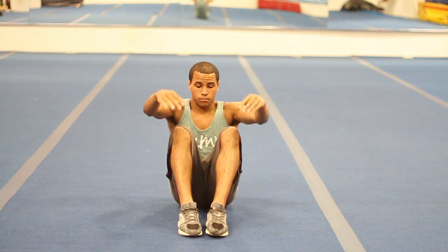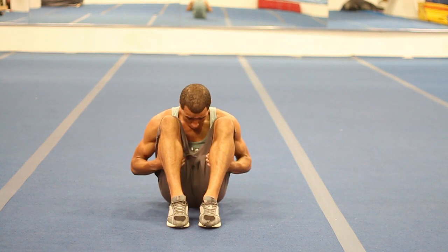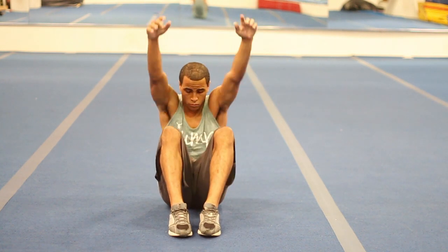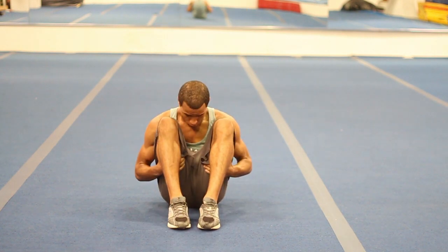Here you see the over tuck, where your arms come down and your hands touch your shins and they pull your legs and knees in. Here you have the under tuck. As you can see, they don't grab your shins — they actually go underneath and grab, pulling your knees and legs into your chest.